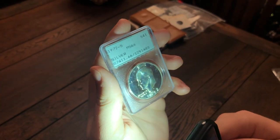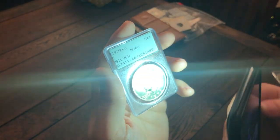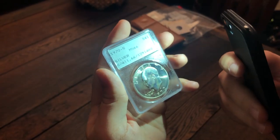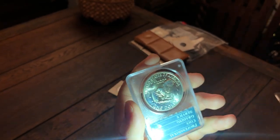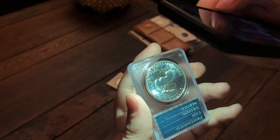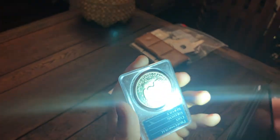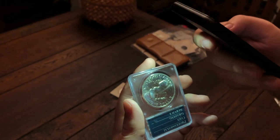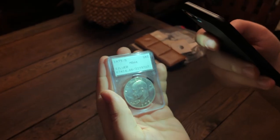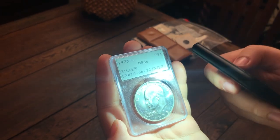That's just something that you guys can use when you're at a show, because you want to buy coins that are good but also can maybe receive a CAC sticker if you send them in. When you look at the reverse of the coin, it's kind of hard to pick up, but you can see some very faint milky white spots and some gray milky spots as well. Sadly, so many of these coins have these issues. Here's another one — you can see right above his head, to the left of his face, all that is PVC.